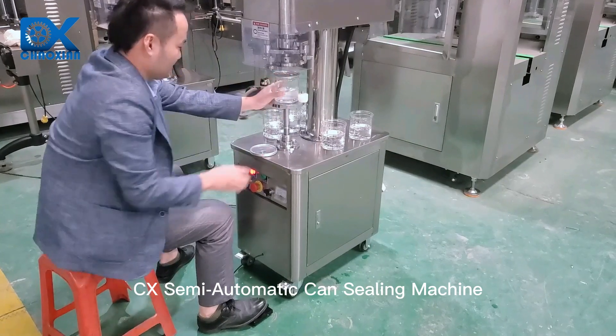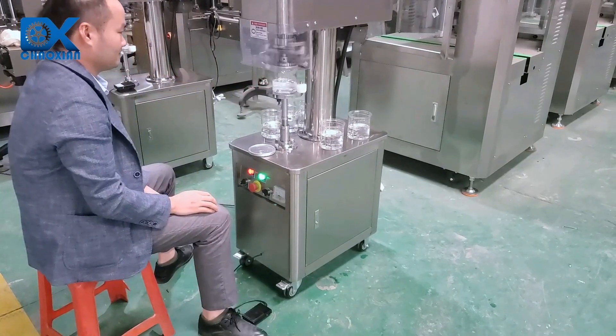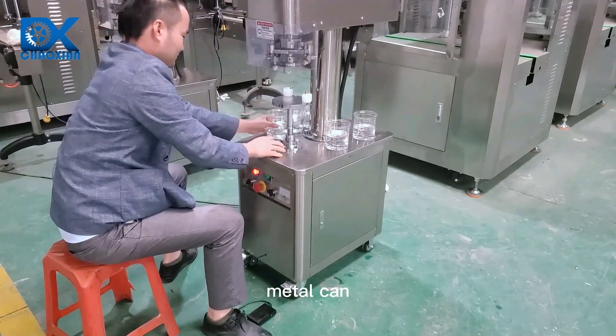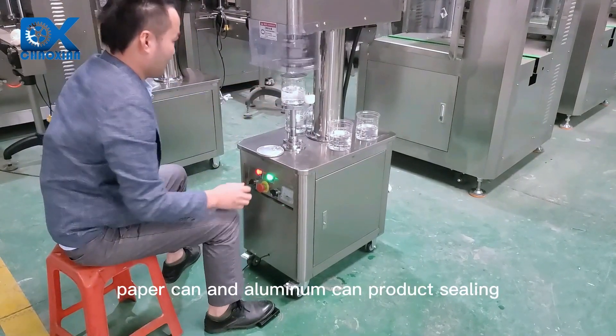CX Semi-Automatic Can-Sealing Machine. This machine is designed for plastic can, metal can, paper can and aluminum can product sealing.